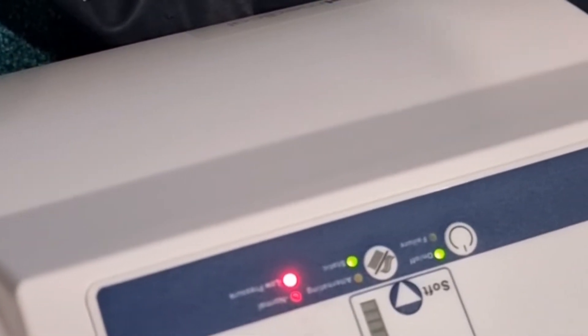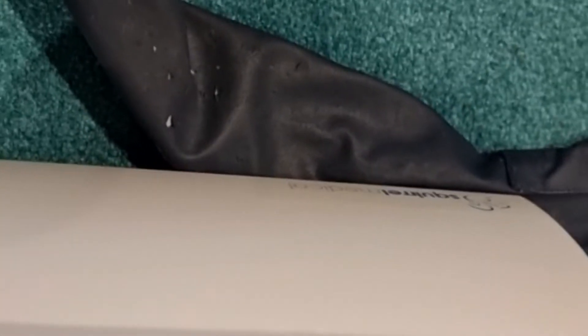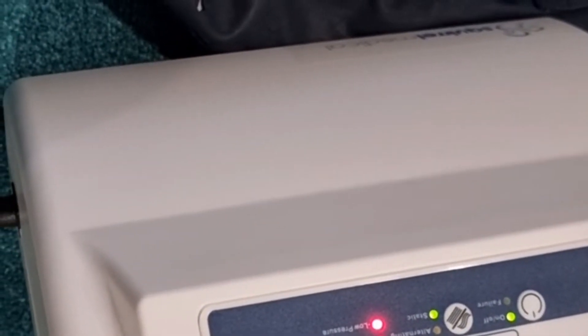Connect the air mattress to the pump and put it on frame mode. Change the setting from alternating to static — this applies to the Talley air mattress as well. Change it to static and set the highest frame mode.